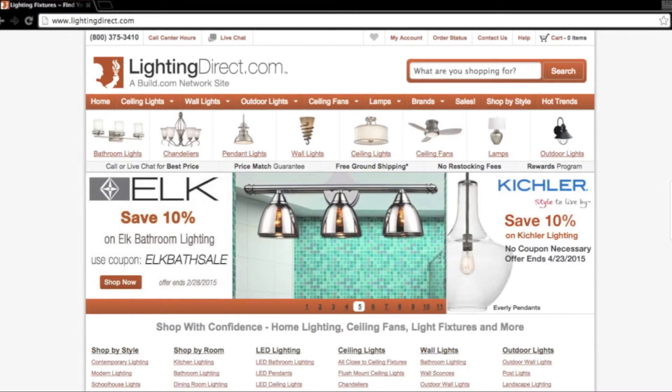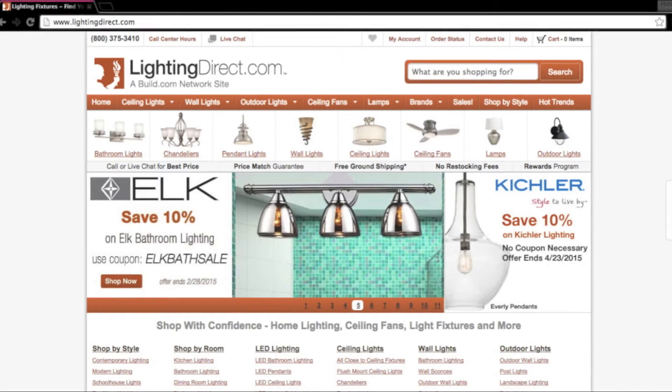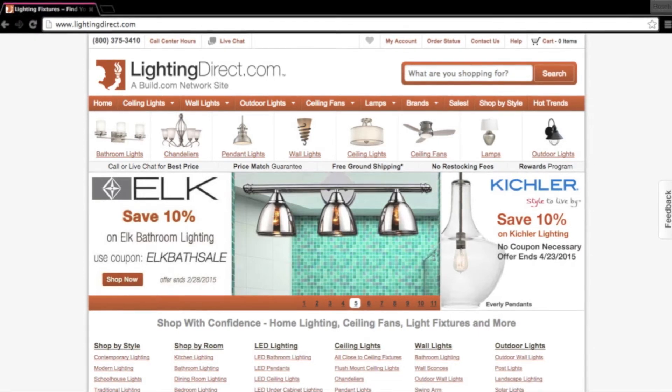The website is called lightingdirect.com. This is great if you live in the US — they are located in Texas and their shipping is very fast. This light fixture was only $57 and change, so it's a great buy.